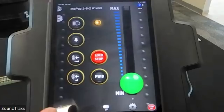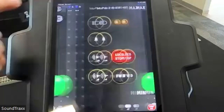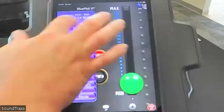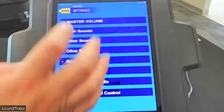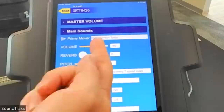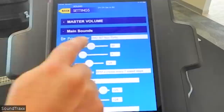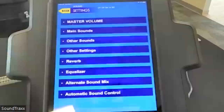Same thing applies to the diesel decoder. Crossing over to the diesel engine, you can see all these changes happen in real time. Going to Sound Settings and Main Sounds, you can see the EMD 645 turbo is selected. If I want a different engine sound I can pick it off the list and instantly hear that change. I can also adjust the volume of that sound on the fly — all set up wirelessly in the app, no CVs required.